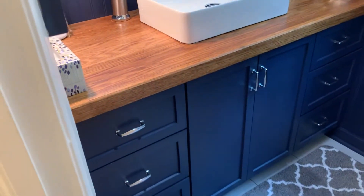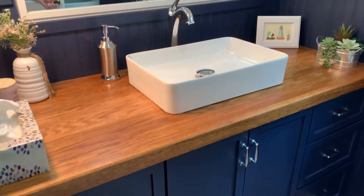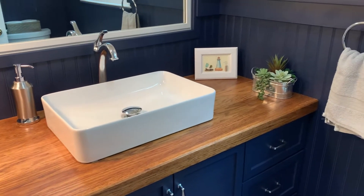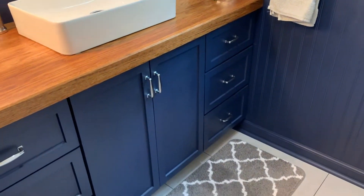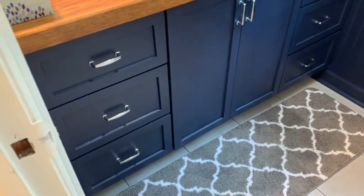In this video, I'm going to show you how I built a bathroom vanity from start to finish. This includes building the cabinet base as well as an oak vanity top designed for a vessel style sink. Alright, let's get into the video.